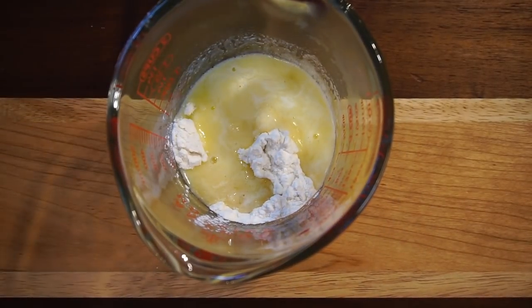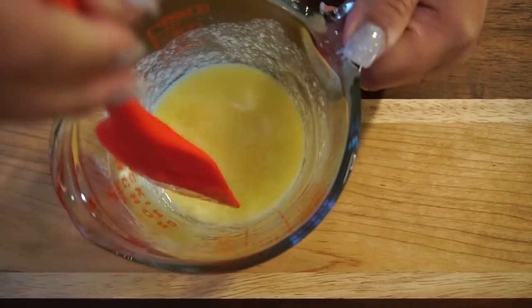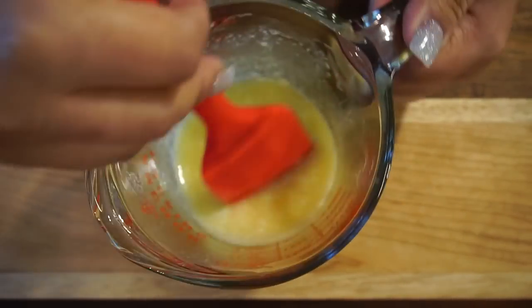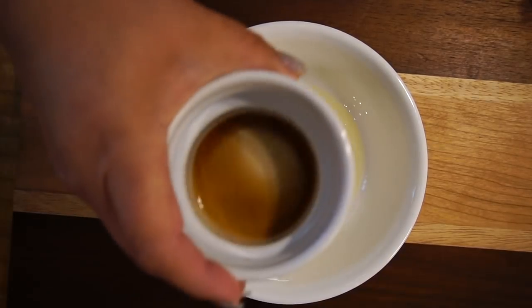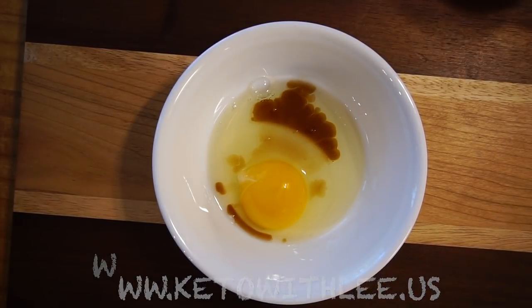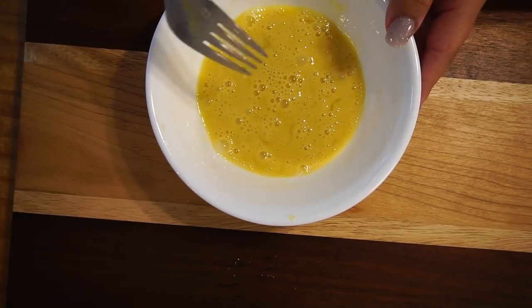Now that our butter is melted, I'm just going to give it a good stir to make sure all of the sugar substitute is in there and it melts evenly. Next we're going to do our egg, and to the egg I'm going to add vanilla. You can visit my website at www.ketowithlee.us for the full recipe. I like to scramble the egg before adding everything else.